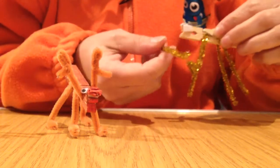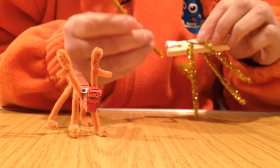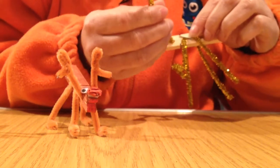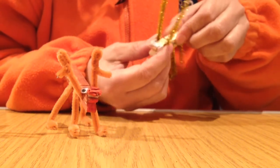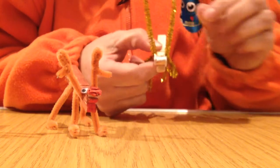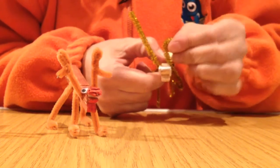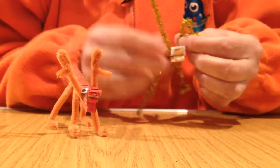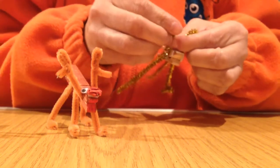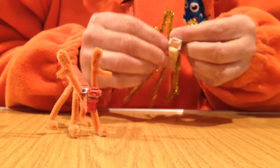Lastly, we have the third fuzzy stick. It goes through the big hole, halfway through — but this time bend it up for the antlers. The antlers are similar to the legs: bend halfway down and then just a little bit out, like that, for the antlers. Same on the other side — halfway down and put a little bit out for the antlers.